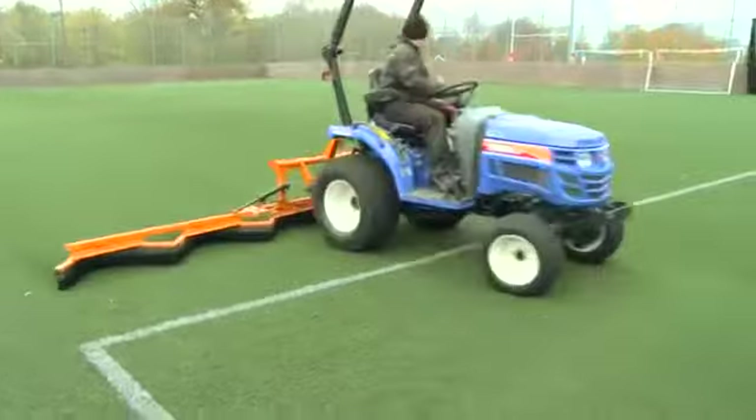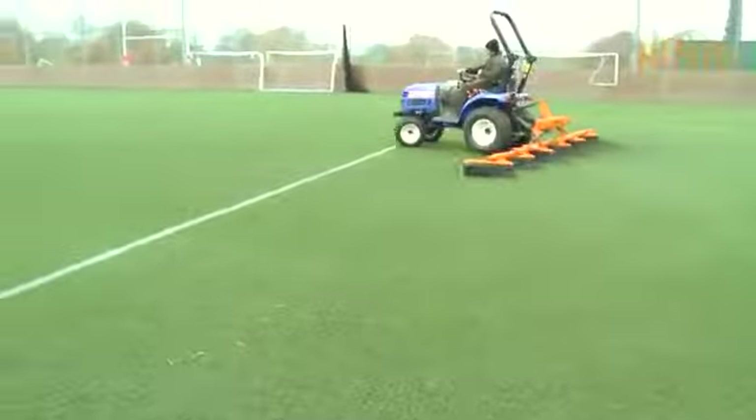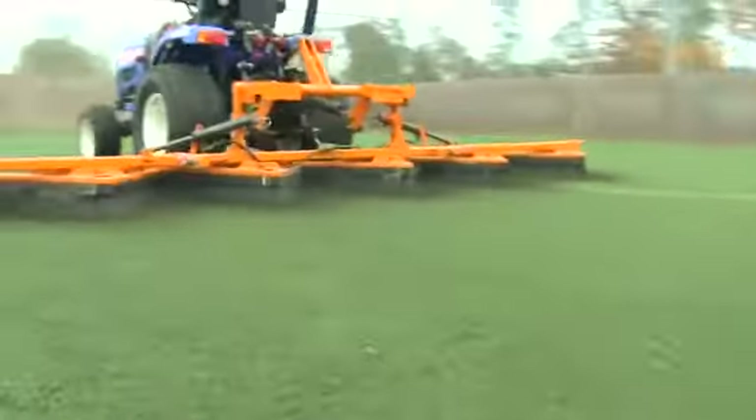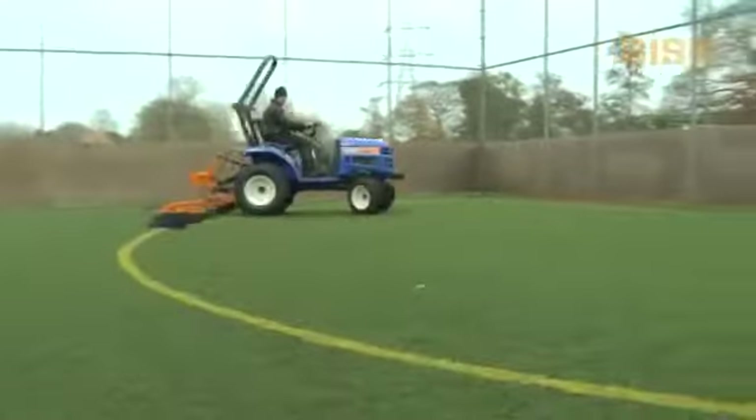Designed for fast and effective brushing, it's a multi-purpose brush for use on synthetic surfaces, be it rubber crumb or sand filled. Maintains infill levels at a constant depth to give a constant playing characteristic.